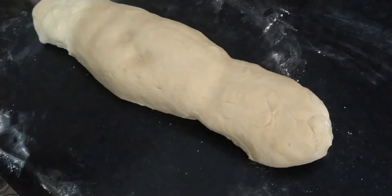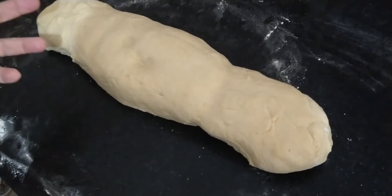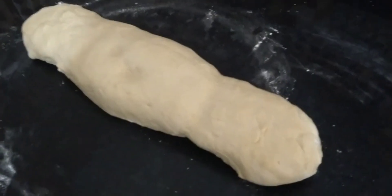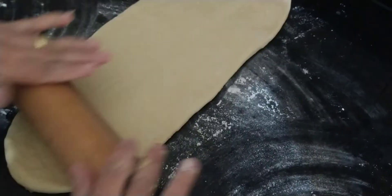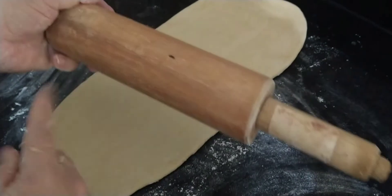The more you knead it, the fluffier and softer the bread will be. This dough is looking great, see? Now I'm not going to let it rest first — I'll shape the rolls right away and let them rise in the baking pan, ready to go in the oven. You can open the dough with a rolling pin, or if you don't have one, you can use a bottle.